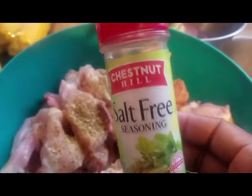Making curry chicken back tonight for dinner. I haven't had it in ages. This is what I'm using.